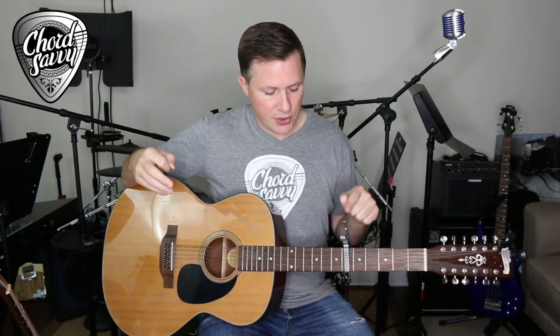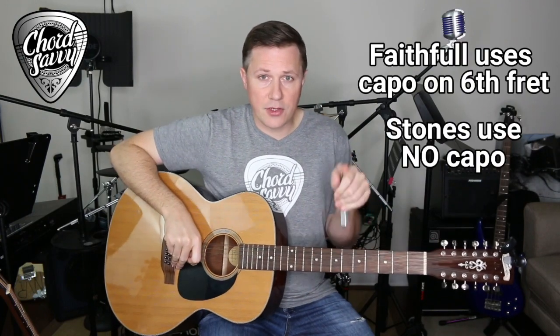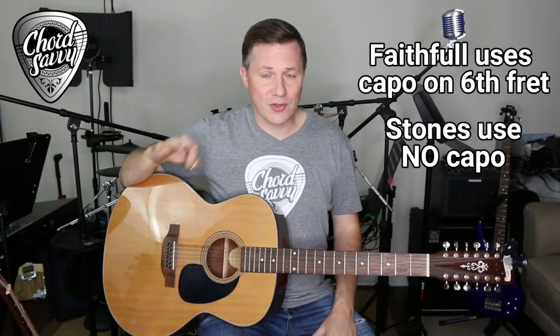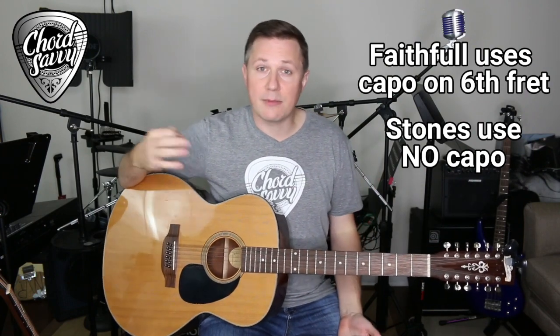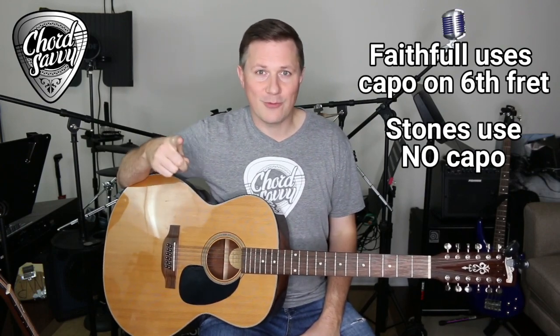Members of the Stones, plus their producer, wrote this song originally for Marianne Faithfull. When she does it, she uses a capo on the sixth fret. But you can take it off for the Stones version — just standard tuning, no capo. The chord progressions are the same for both of them, so the chords I'm sharing are the same. Put the capo wherever you want for your voice and it applies to both versions. The structure is also the same, and those parts are shown right here.